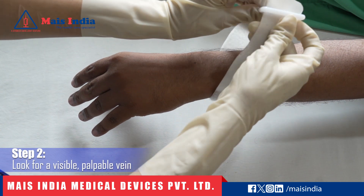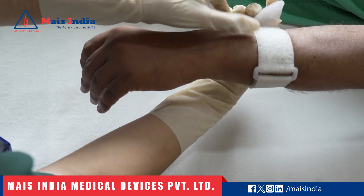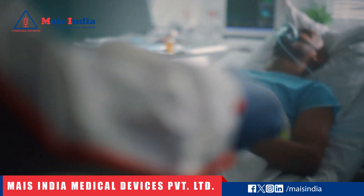Step 2: Selecting the site. Look for a visible, palpable vein, preferably on the back of the hand or forearm. Consider the patient's medical history, the purpose of the IV therapy, and the condition of the veins.